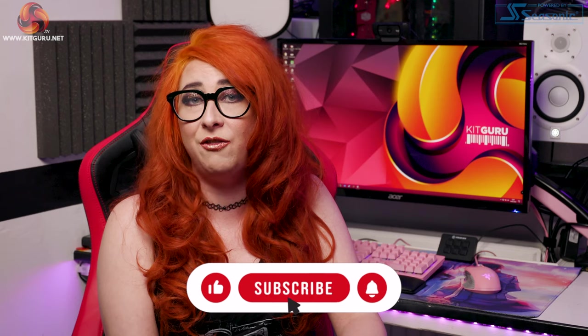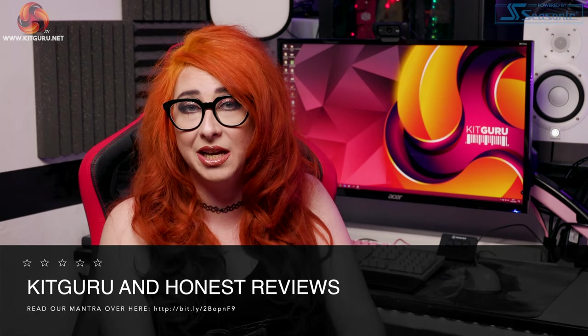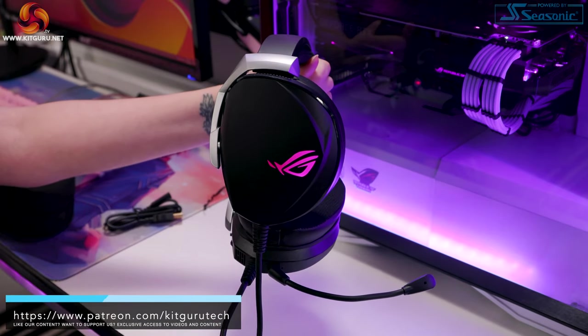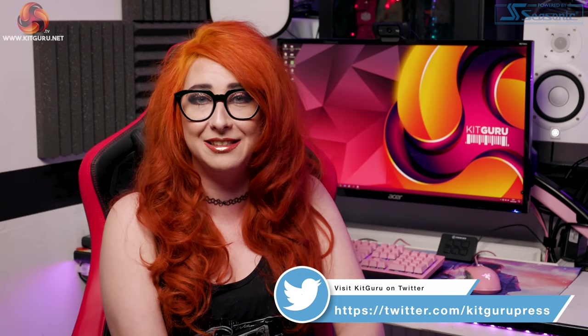I may have come across a bit harsh in this review, but for the price I think there are other headsets I would consider including some other Asus headsets. I do think there is a place for the Theta 7.1 — it is suited more to the professional or competitive gamer, which is what Asus seem to be aiming for, as it states it was developed by professional gamers. Competitive gamers will really benefit from the accurate 7.1 range, but others who want serious bass alongside hearing footsteps in FPS might feel something is missing. That said, some of you may love this headset — let us know below. Hit subscribe, check out our merch, and visit kitguru.net daily for tech updates. My name is Christina, see you again!